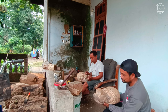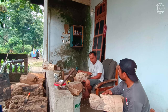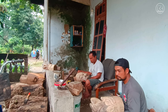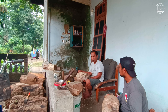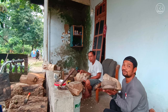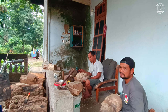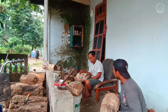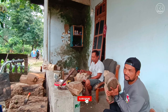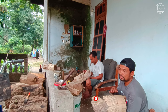Untuk satu pemesanan satu unit barongan, dari mentah sekitar satu minggu sampai sepuluh hari, atau satu sampai dua minggu. Bisa pesan mentah, bisa pesan jadi, harganya juga variatif. Untuk mentahan mulai 800 ribu sampai 1 juta 200 ribu. Untuk mentahan itu finishingnya pengecatan belum termasuk.